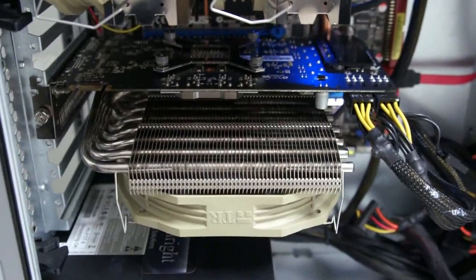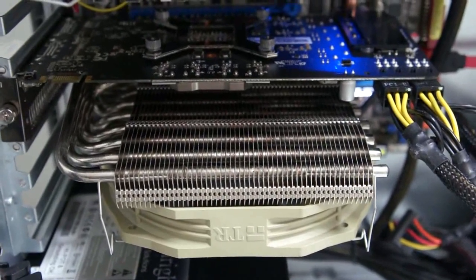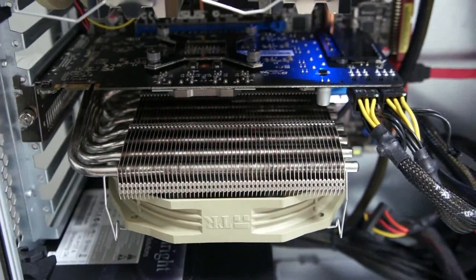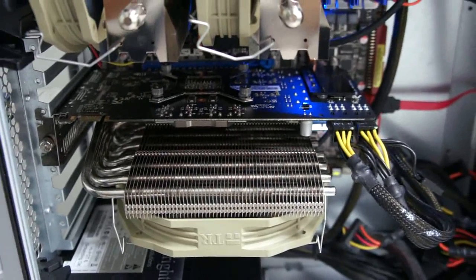And here's the cooler. You'll note the color difference on the heat pipe. This is the final product of our Shaman video cooler.